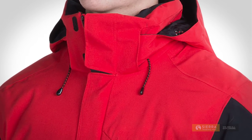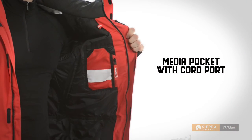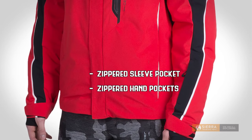The front has a two-way YKK Vizlon smooth-gliding cam lock zip with dual storm flaps. Inside, there's a zip media pocket with a cord port and a mesh goggle pocket. Outside, zippered sleeve and hand pockets keep your things secure. A chest pocket keeps a goggle cleaning cloth handy, and mesh-lined pit zips allow for versatile venting.